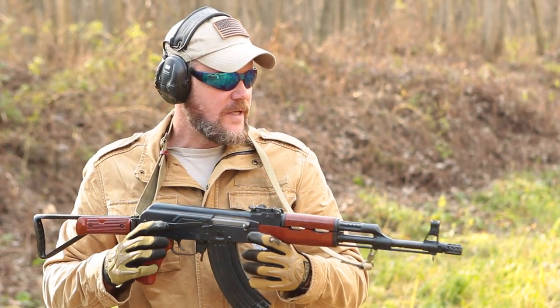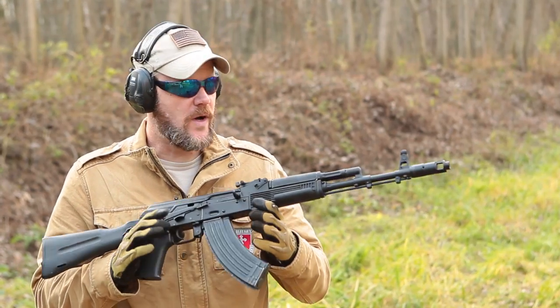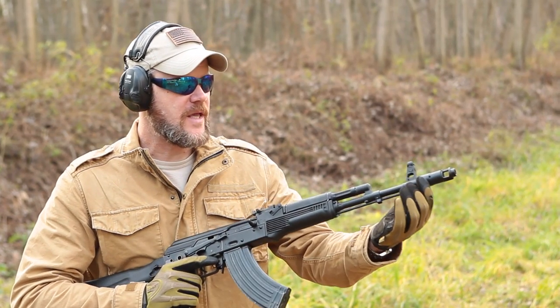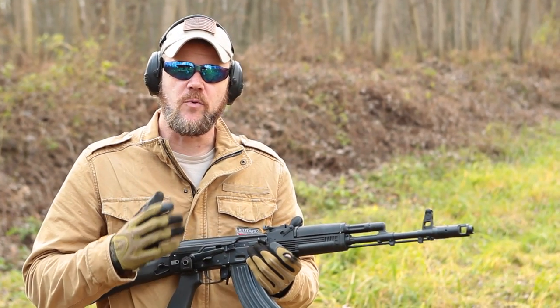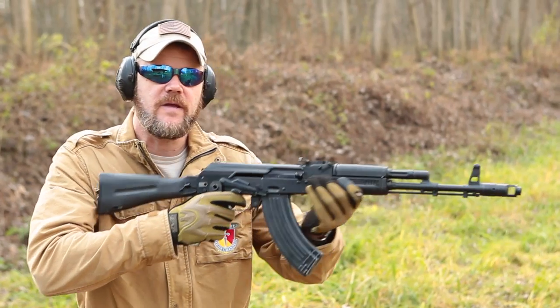From my end behind the rifle, it seems to be very effective. This is the Arsenal SGL 21, which is a 7.62x39 rifle. This has a standard AK100 series muzzle device on the end, which is very similar to the AK74. It's a very effective brake, but it's not so effective at suppressing the flash of the rifle. Let's take a look at it being fired.